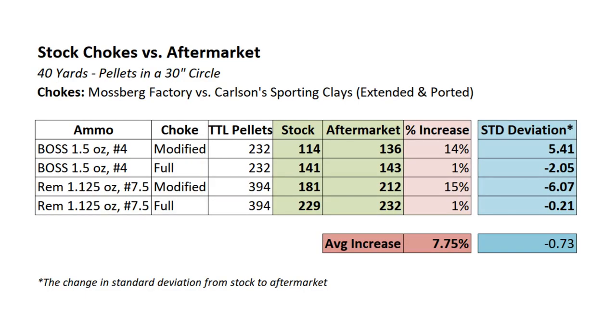Well, we got the data crunched. I've counted some 1,400 pellets and I must say I am impressed with the results — this was better than I was expecting. Across the board we have an increase in pattern density for the aftermarket Carlson's choke tubes: a 14% increase, 1% increase, 15% increase, and 1% increase. So with every single load we had improved pattern density — more pellets on the paper in a 30-inch circle with the aftermarket choke tubes.